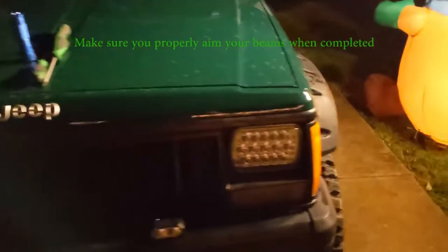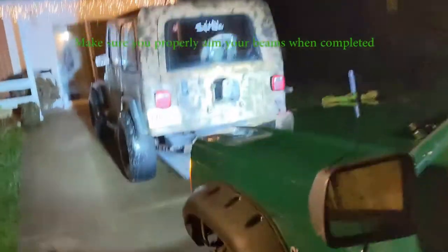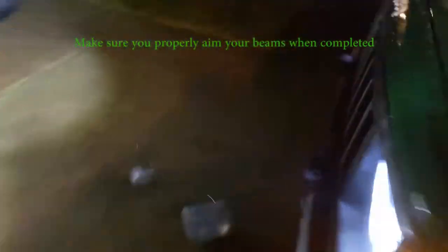They are both in. It took about five minutes per bulb. And now — that's on low beams, and high beams — it's all lit up, it's frickin' nice. That's great right there. That's great on the Jeep.